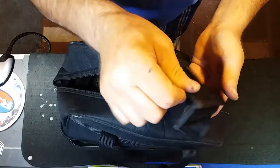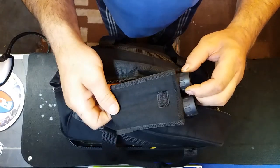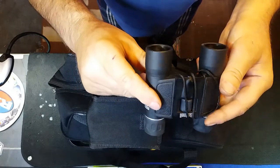Binoculars — you're at the range in the countryside, so it's nice to sometimes spot something. You just get your binoculars out and have a little look.